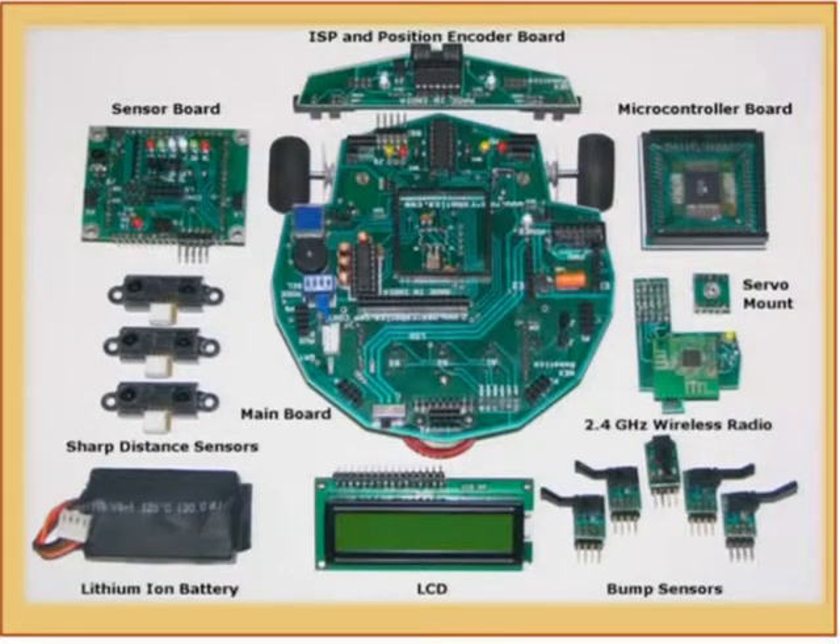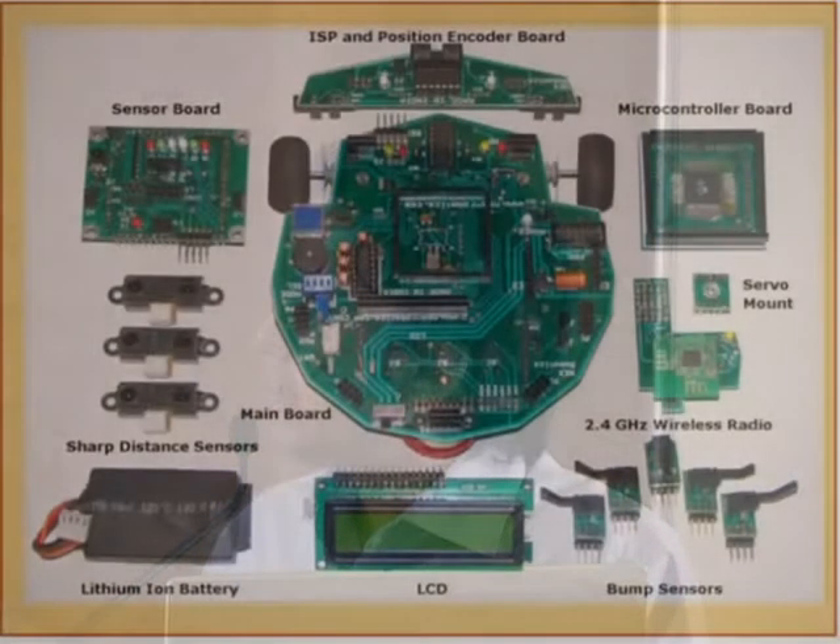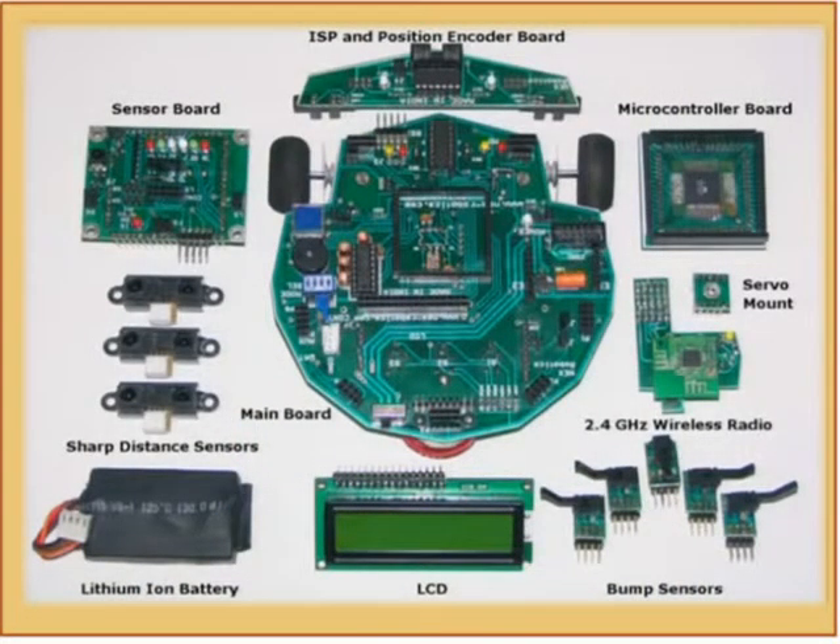This microcontroller board can be added onto this. Right now it is using an ATmega128 microcontroller from Atmel. This particular microcontroller can be changed — there is a unified interface developed for this, so you can put a microcontroller of your choice if you know the interface. This interface is open source and available to everyone.